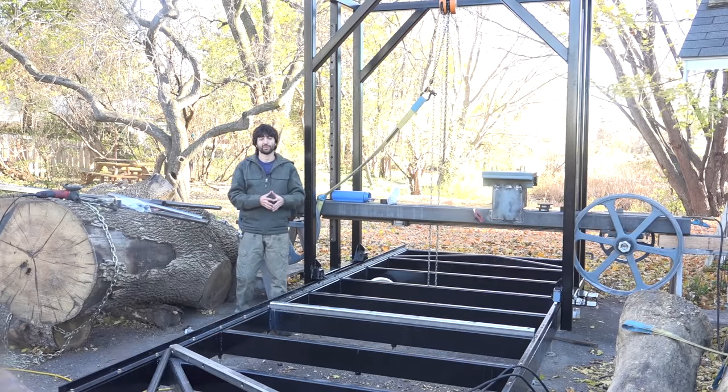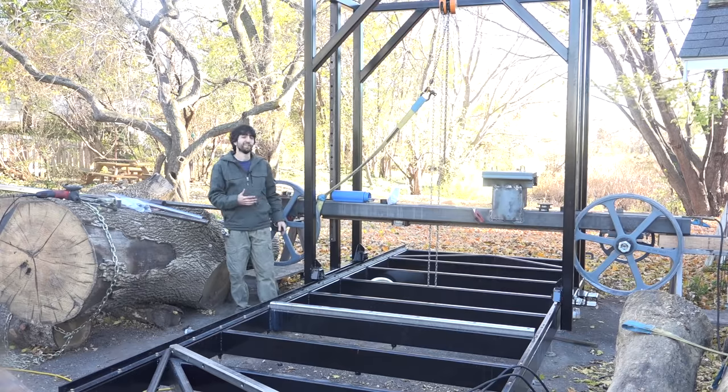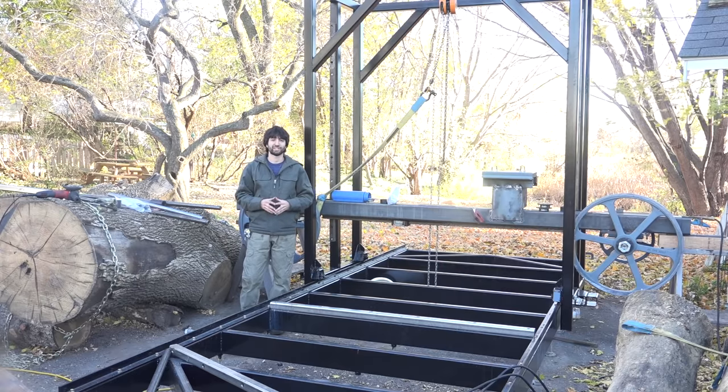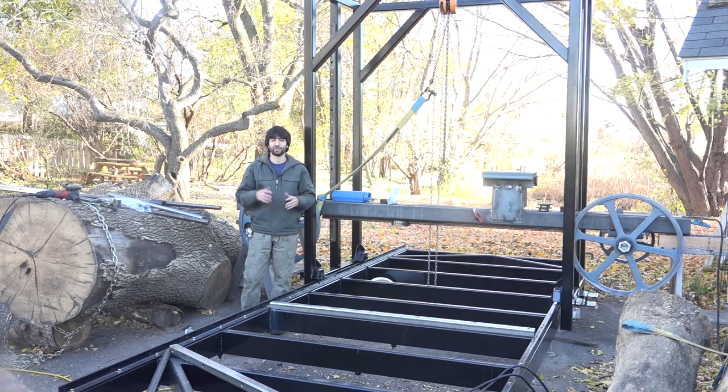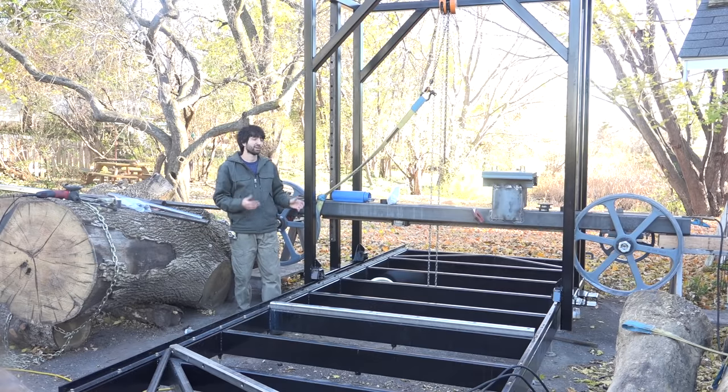Hey everyone, my name is Matt. Welcome to my backyard and welcome back to this series on building this big bandsaw mill. If this is your first time here, there'll be a link in the description and up in the cards to a playlist that contains all the videos that will bring you up to date with where we are right now.